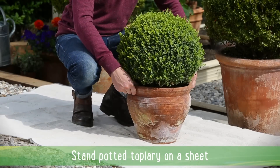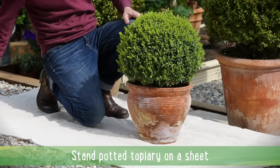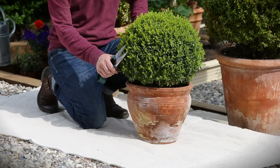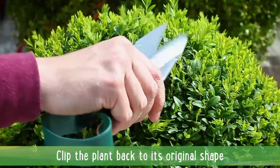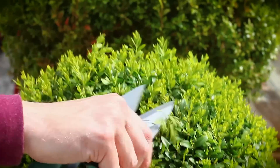Stand your topiary on a sheet of plastic. This will catch the clippings. Carefully clip bushes back to their original, neat shapes. This usually means cutting away growth that sprouted in the spring.